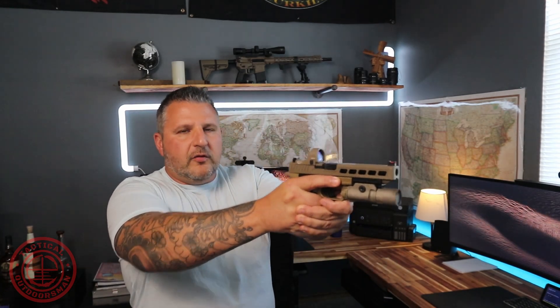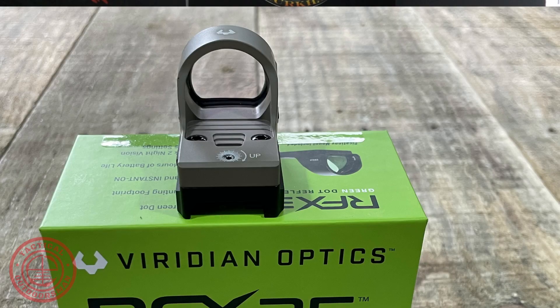I can do an update maybe a year down the road, but as of right now I am super happy with this dot. It's super easy to get a sight picture, the dot is very crisp, and the glass is super clear — not like some other optics where you get blue or yellow tints. I do have astigmatism and wear contacts, but I haven't noticed any star-bursting. I think it's a solid dot. Obviously it's a Chinese dot and I know a lot of guys are hesitant to run Chinese optics.